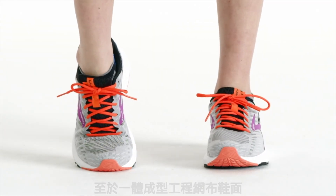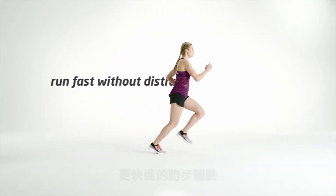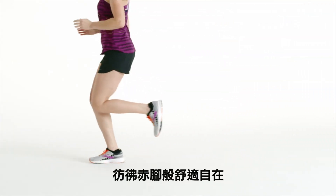The one-piece engineered mesh upper features an internal bootie that is minimal to give way to a faster experience without distraction. It's light and breezy, and you might just forget it's there at all.